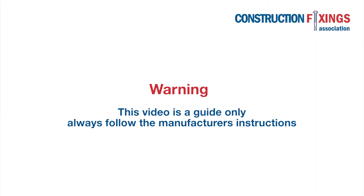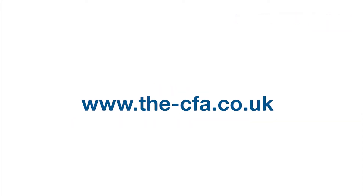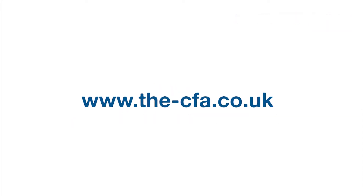This video is a guide only, so be sure to follow the manufacturer's instructions during installation. You can find more demonstrations just like this one on our website the-cfa.co.uk, as well as method statements, technical advice and documentation.